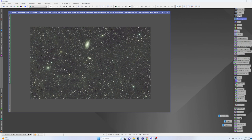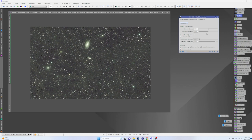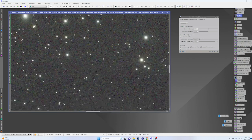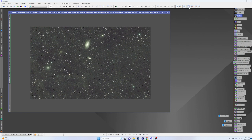The first thing I want to do is go ahead and run Blur Exterminator if you have it. You can decide for yourself how you want to set it up — I'm just going to leave it all at the defaults and drag and drop that. We're going to get a little bit of sharpening inside of the galaxy and our stars are going to be reduced, and that's going to look pretty decent.